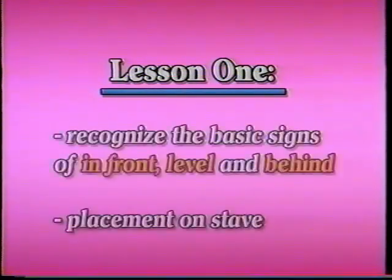In lesson one you'll learn to recognize the basic signs of in front, level, and behind, and how they are placed on the stave to show the positions.